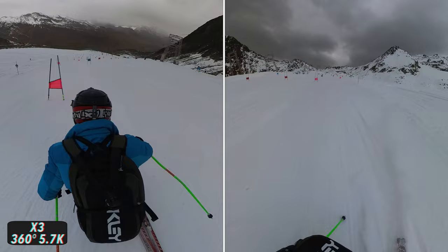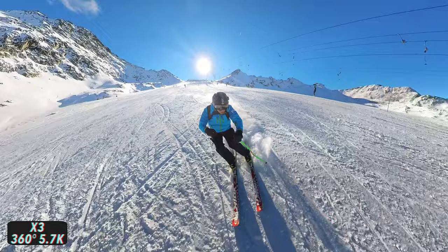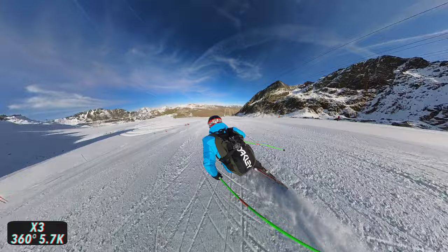These two clips, for example, are from the same shot — I just chose a different framing twice and exported two different clips from the same shot. That's a big advantage of a 360 camera; you can make much more varied videos this way than with a traditional action camera. I've been making ski videos with a GoPro for several years, and I have to say I had a lot of fun making these shots with the X3. It was exciting to finally capture some new angles. Especially if you're a creative type who likes to experiment, the X3 will give you a lot of joy.